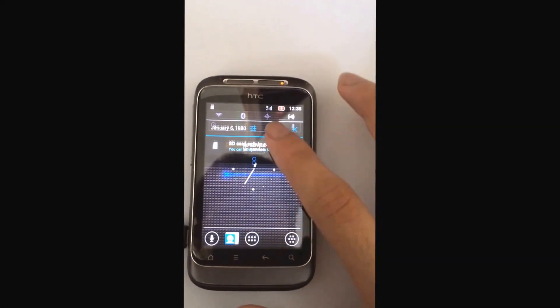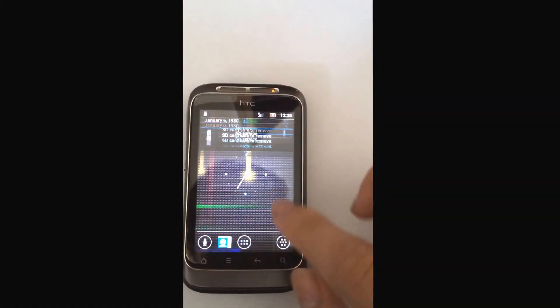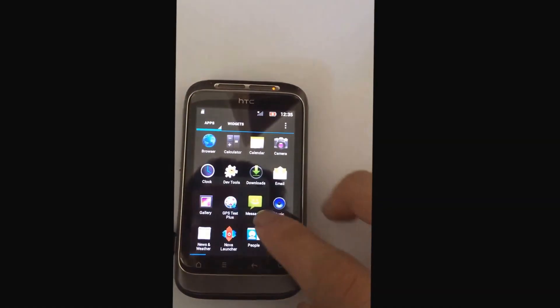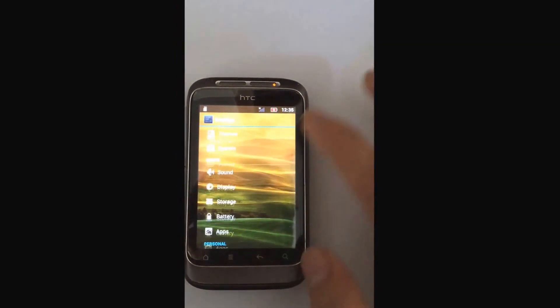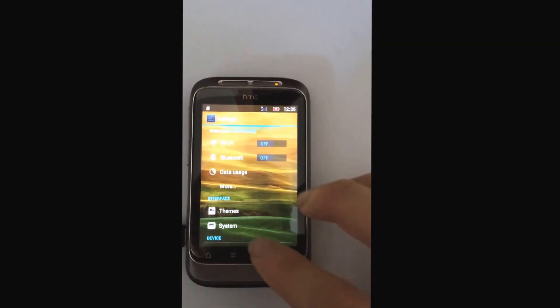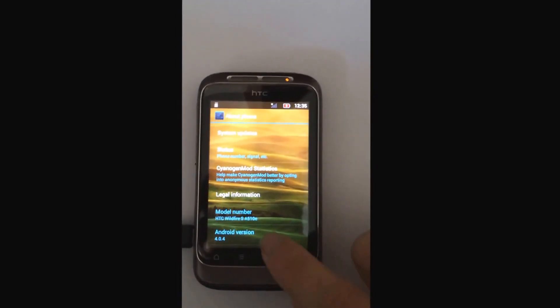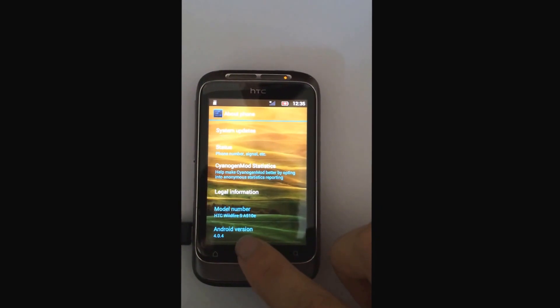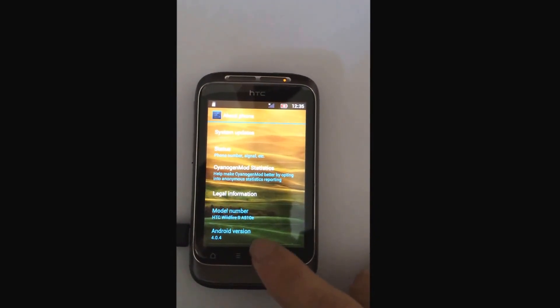This ROM has a transparent status bar, as you can see. The settings look like an HTC wallpaper with a transparent style, which looks very nice. As you can see here it's 4.0.4 and it's a CyanogenMod build for the Wildfire S.